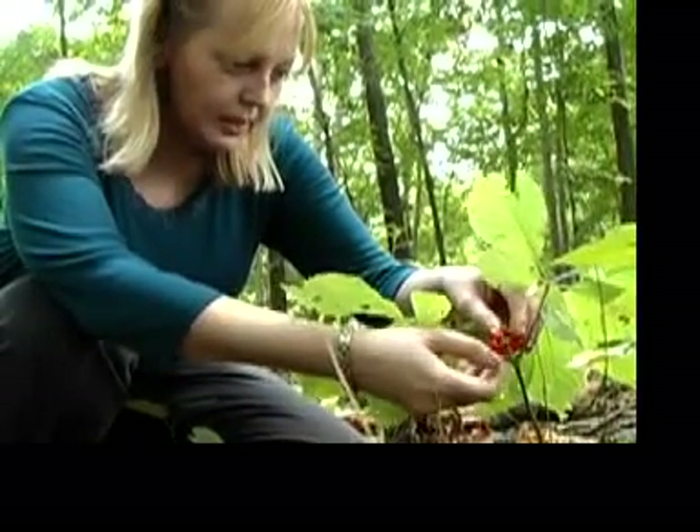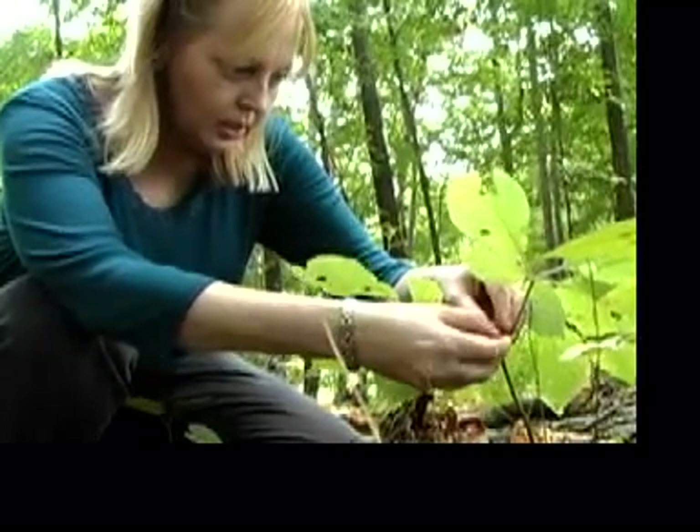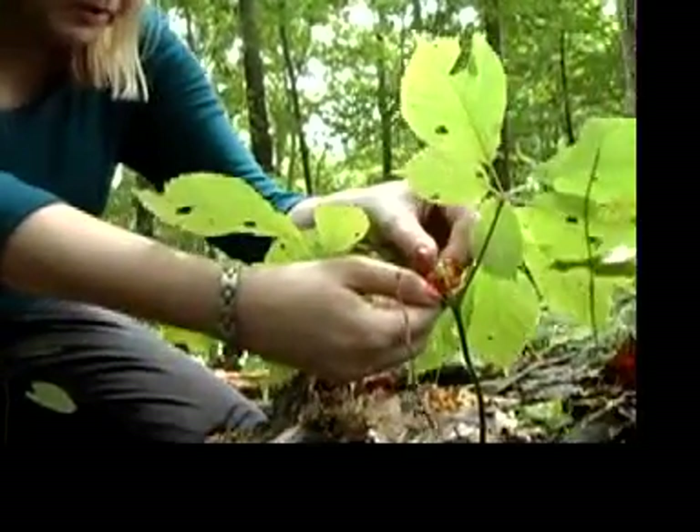So I'm not going to dig that today, but I'm going to take the seeds. There's still a few green on there, so this is not quite ready to be dug.